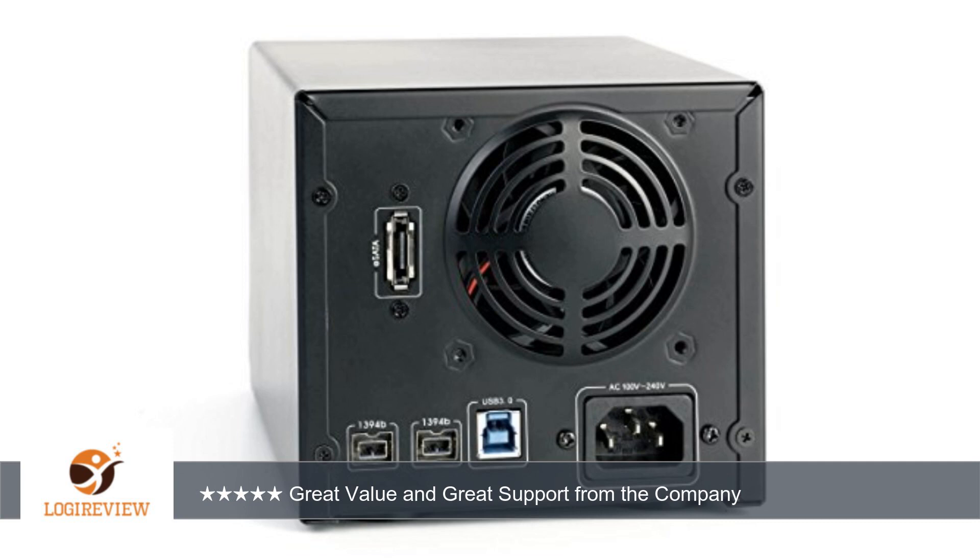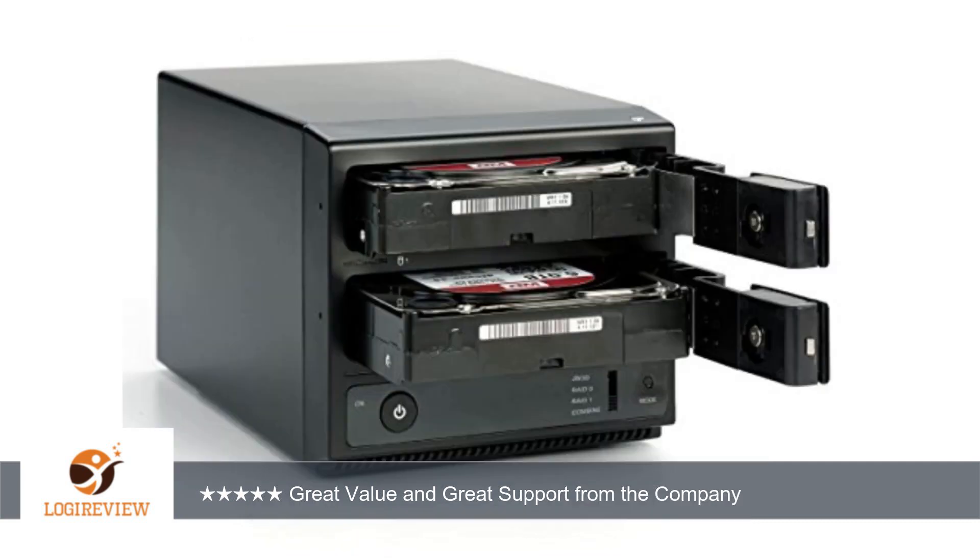A customer wrote: I have had this for a week and I am blown away by the lack of fan noise. I hate fan noise and was worried about this unit due to its price. The only sound coming from this unit is the sound of hard drives working. Running it off a SATA and it's fast.